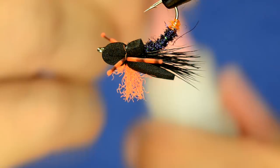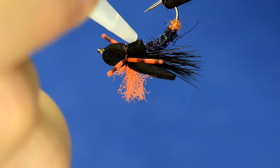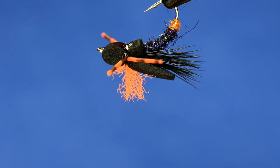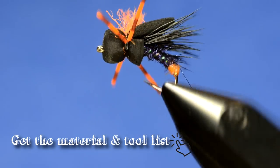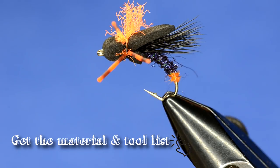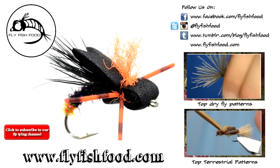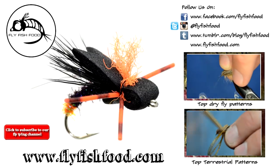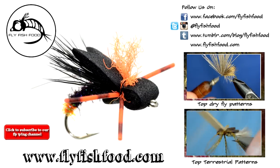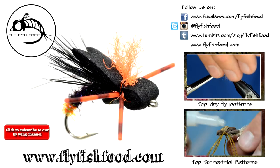Take some super glue and stick a little bit on the bottom just to tie everything in place. And that's our Mooda Pooda. I'll see you next time.